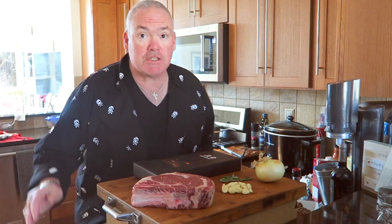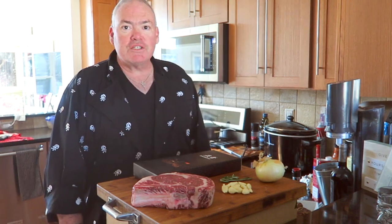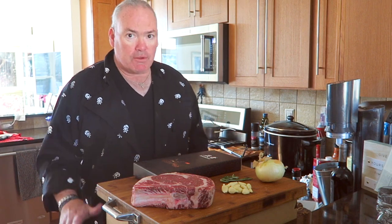Hey, good day to you and welcome to Sweet Willy's Kitchen. This is our first video of the 2023 filming season and we're going to start this off with a product review.